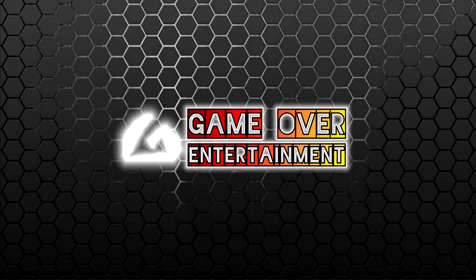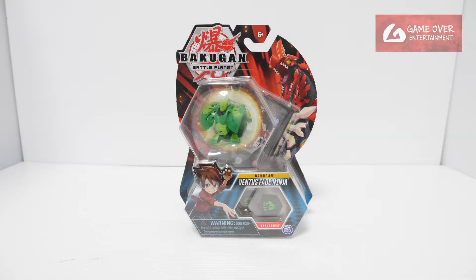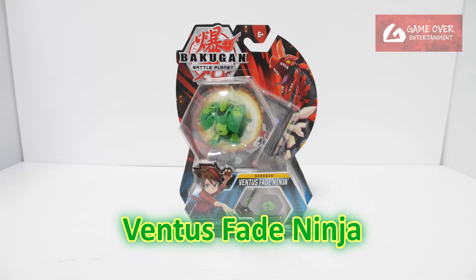Hello everybody, welcome back to another Bakugan unboxing video. Today we'll be unboxing Ventus Fate Ninja from Bakugan Battle Planet.